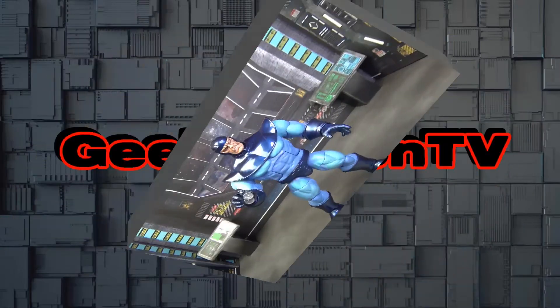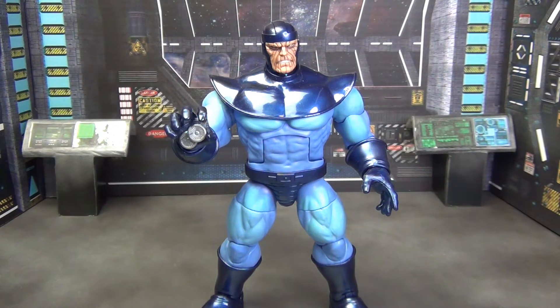This is where I'd normally talk about price, but he's a build-a-figure so it's really hard to determine. In a seven-figure wave you have to buy six figures to get all the pieces, and at $23–$25 a piece that can get pretty pricey. Sometimes you can find pieces on the aftermarket for cheaper, but it's hard to tell especially when you don't know how popular this guy will be — next week, next month, next year. What will the prices be? I don't know, and whether it's worth it is subjective and up to you.